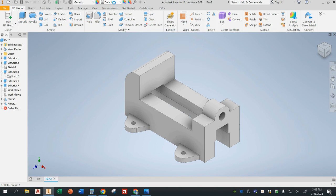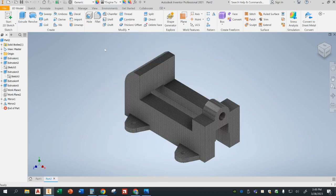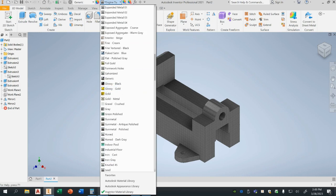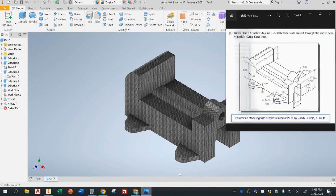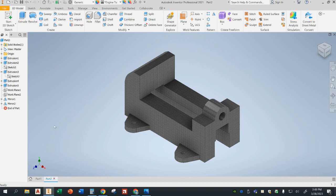You can also change the material — right now it's default, but you can change it to steel or whatever you like. Looking at the example, it tells us to use gray cast iron — so make sure you select that. If you have any questions, type them in the comment section below and I'll answer them as soon as I can. Thank you.